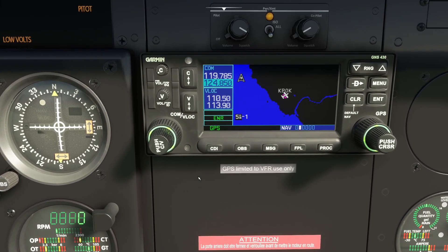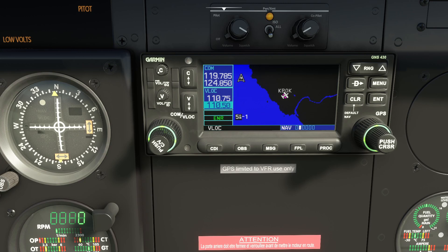We change it to a random frequency and switch the standby to become the active one — so we've detuned the COM radio and we shouldn't hear the tower anymore. The NAV radio controls work in exactly the same way: you push the knob and it changes the focus to the NAV frequencies so you can tune in a VOR. Then you can switch it to become the active frequency.